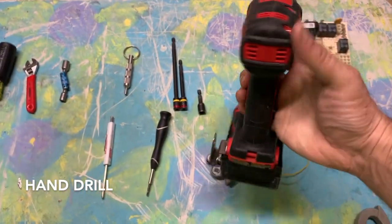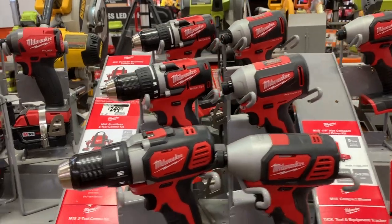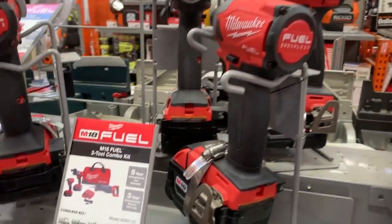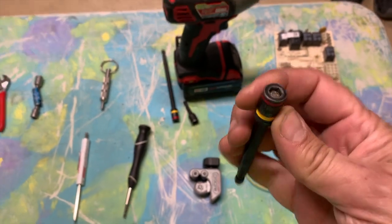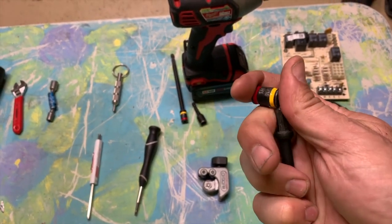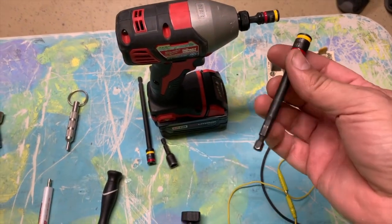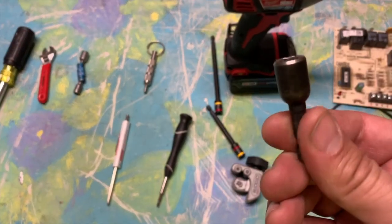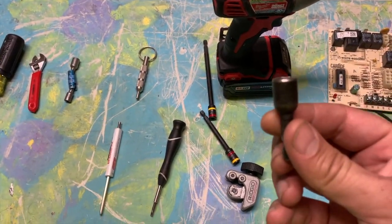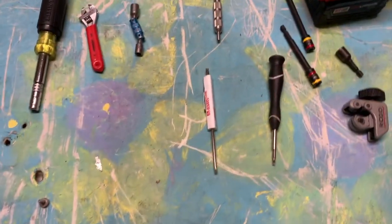You're going to need a hand drill — no ands, ifs, or buts. I've had Ridgid and Milwaukee; just get a good one. Along with the drill, you'll want one of these combination hex bit drivers you can get at the supply house. It says quarter inch and five-sixteenths — those are the majority of screws on air conditioning equipment. You flip it around and they have different lengths. Get at least one of the long ones too. Before, we were carrying all those drivers separately; this is all in one.